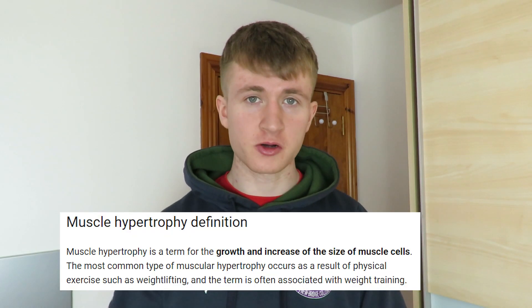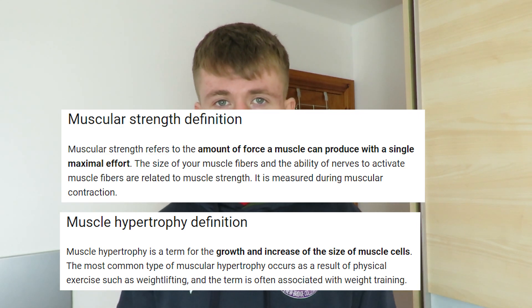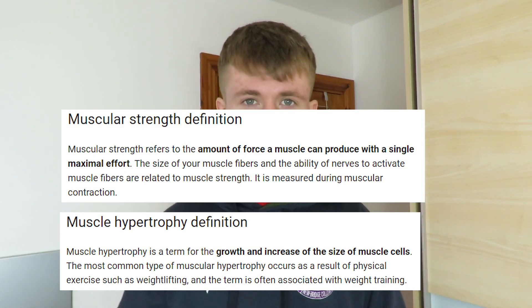The principles I'm going to explain are going to be based around hypertrophy and strength. A lot of workout plans are just for strength or just for hypertrophy, but I believe in getting stronger but also looking good. Obviously if you're a pure bodybuilder you'd only go for hypertrophy, and if you're a powerlifter you'd only go for strength. But I like looking good and getting stronger, so I'm going to explain how you can do both and build loads of muscle.